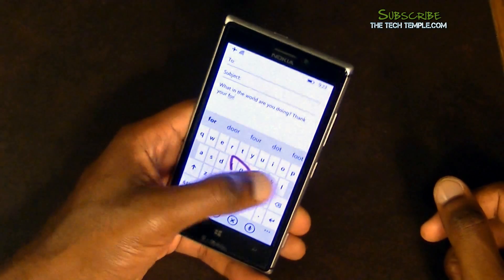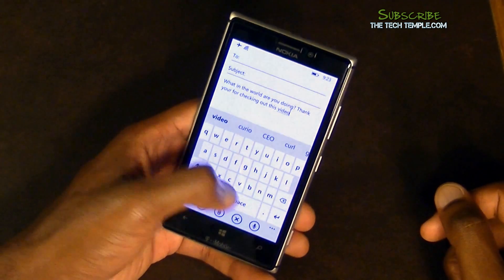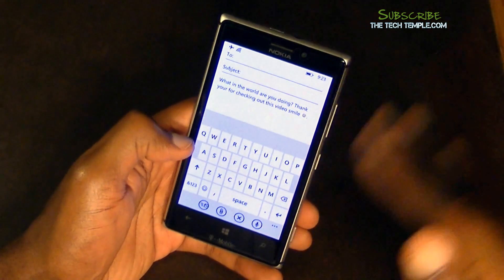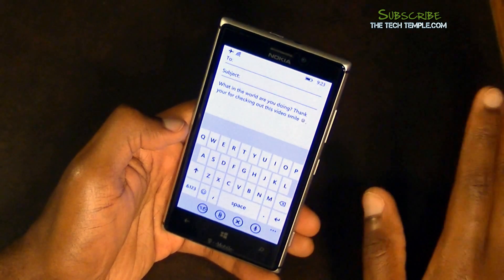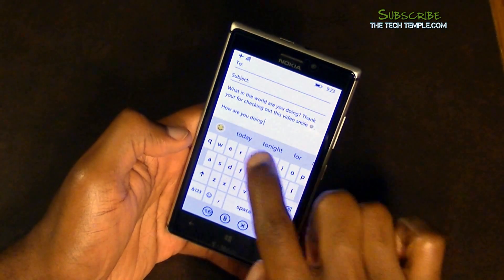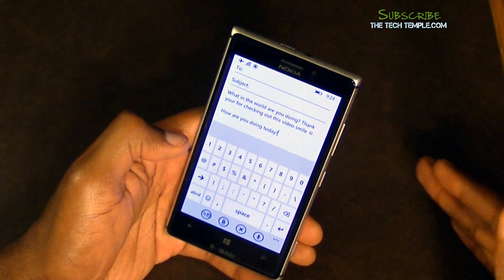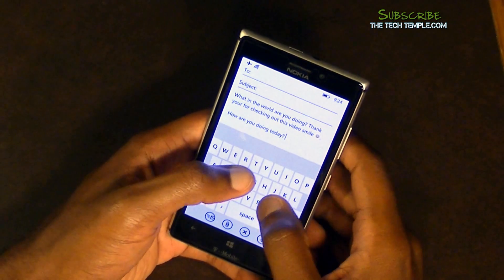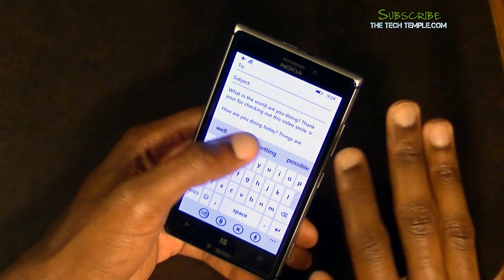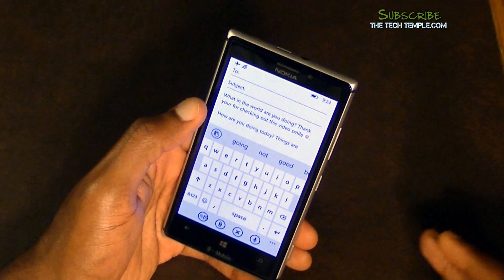The word suggestions are very, very good. If I want to type 'How are you doing today,' I can get it to auto-predict almost everything just by tapping the suggestions. I love that I did not have to type every word myself. I also like that if you don't like the first few suggestions you can swipe over to get more. On the Android L keyboard it gives you three or four suggestions and I don't think you can swipe over for more, so that's a plus for this keyboard.